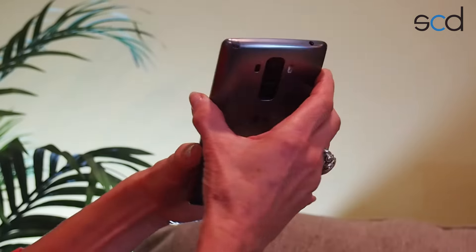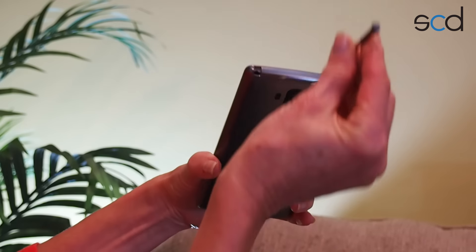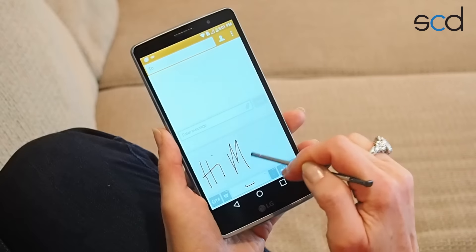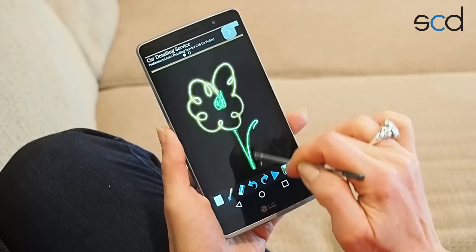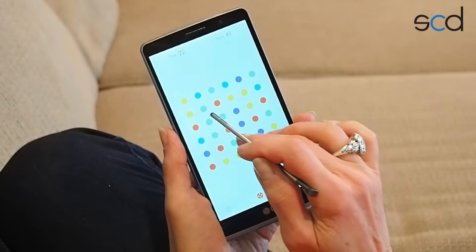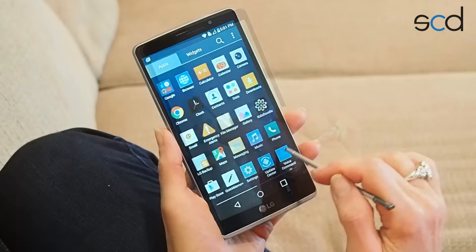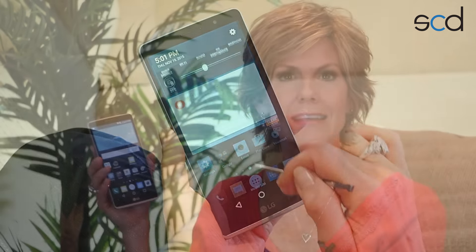Finally, one of the really cool things about the G Stylo is the built-in stylus. You'll find it tucked away right here in the top corner of your phone. It's a really nice extra tool that's great for writing notes, using some of those fun, creative, artistic apps, playing games, and navigating your phone just a little more easily. It also comes in handy to avoid smudges on your phone, and you're going to love it when you're wearing gloves.